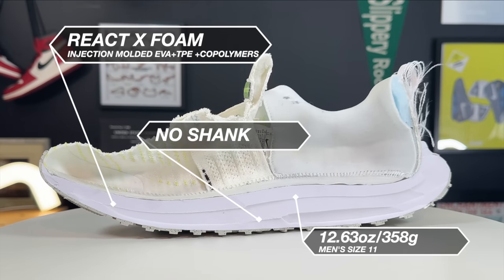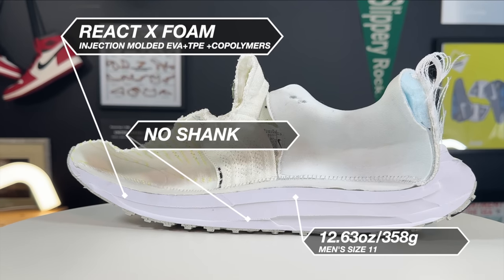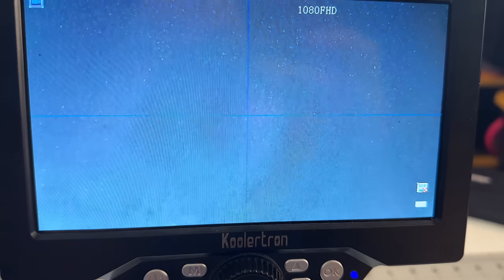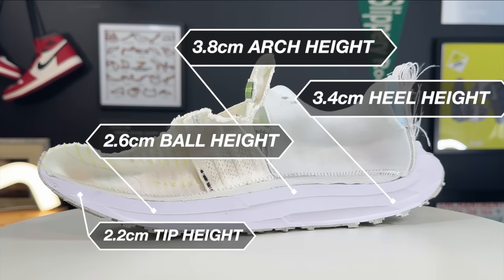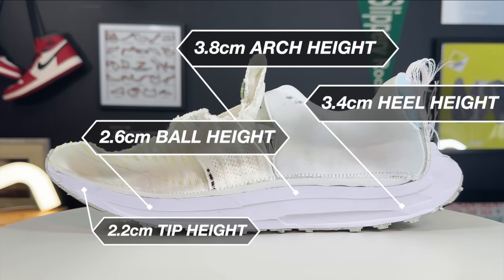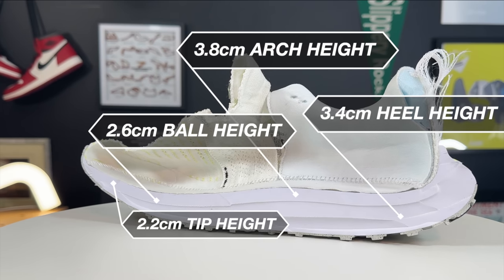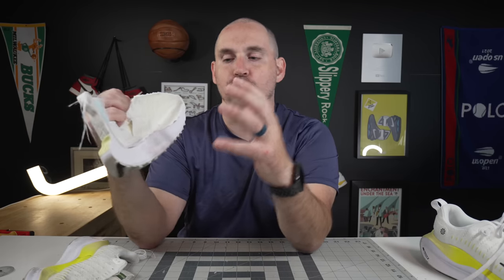If you look at the midsole teardown in full, you'll notice it is just a giant bed of React X foam. Nike claims React X has a 43% lower carbon footprint and 13% higher energy return. Looking at the technical specs, it is an injection molded React foam — not a compression molded foam. Usually with injection molds you get a little less performance but it's less wasteful, but what Nike says is they've been able to blend the two.